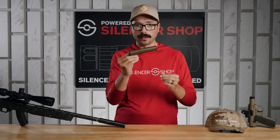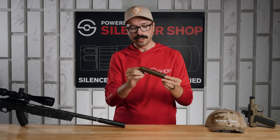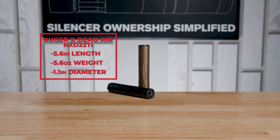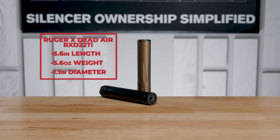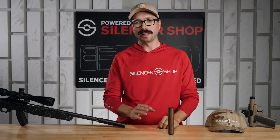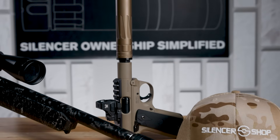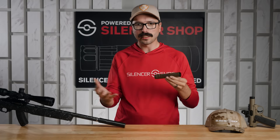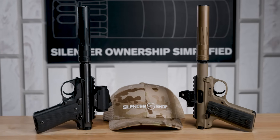It sounded really great on all the hosts we ran it on and the weight is just right, keeping total system weight really low. The RXD 22 Ti is 5.6 inches long, weighs 5.6 ounces with the mount, and has a diameter of 1.1 inches. It does everything you want a 22 can to do — easy to take apart, easy to clean, sounds great on a bunch of different hosts and calibers, with the right weight and size balance.